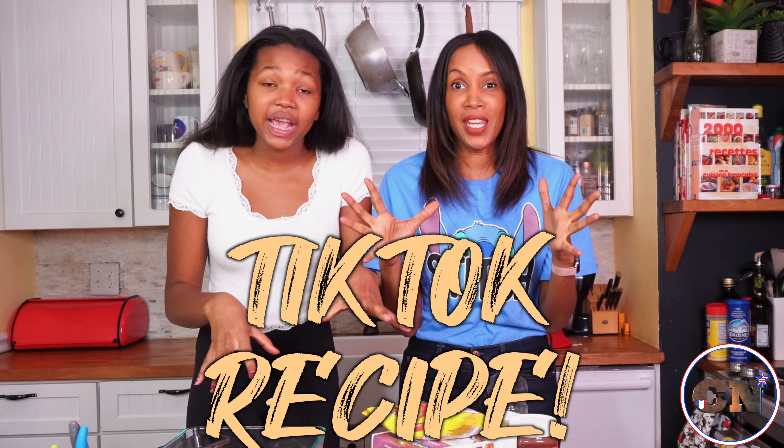Bonjour mes amis! Today we are back doing another TikTok recipe. It got me back into the kitchen with one of those weird recipes. I'm so scared today again. So tell me, what are we doing today?